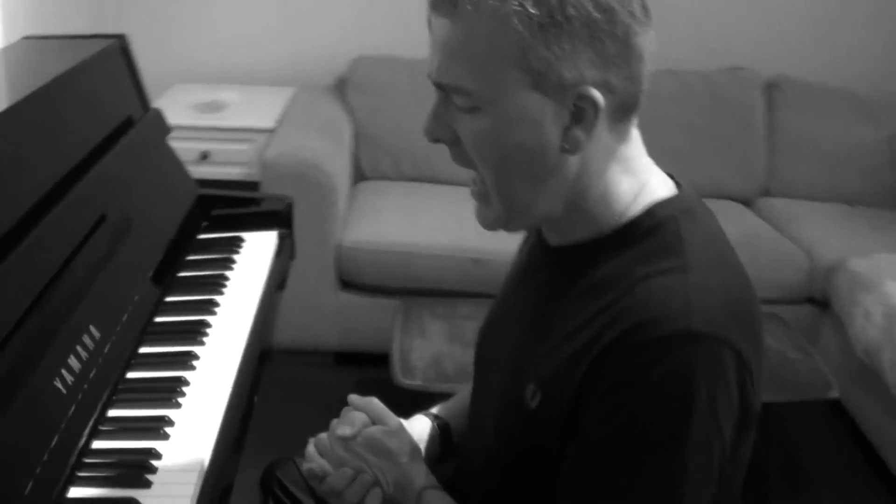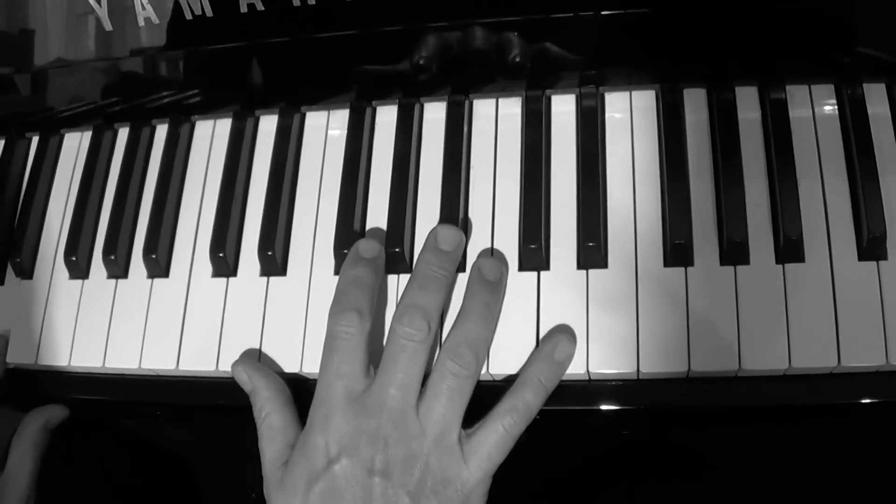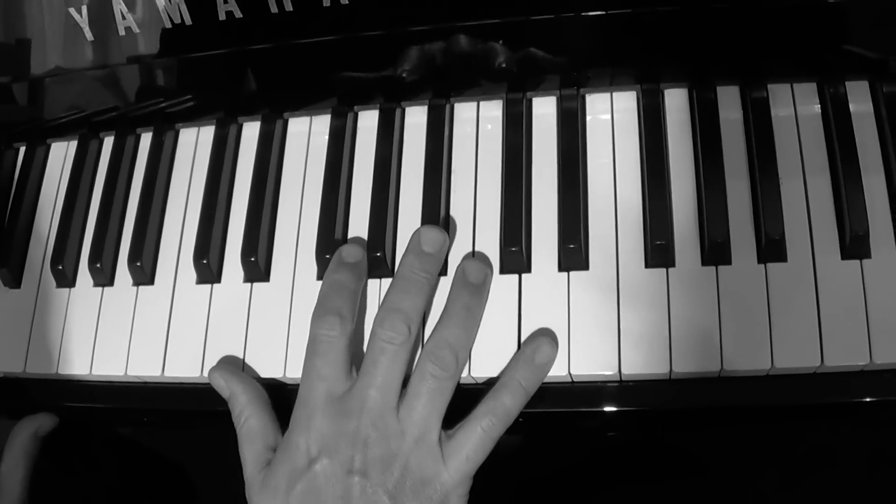We've done the Dr. John riff several times and you can do so many things with it, because that riff has come out of so many boogies. Come over here to the right hand camera person and I'm going to show you just a little variation of the Dr. John riff to start you off on your own boogie in the key of G — see if you can do this.